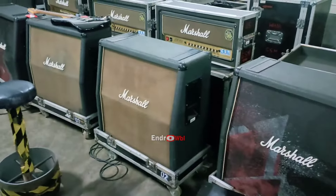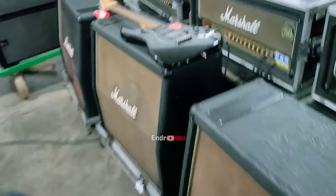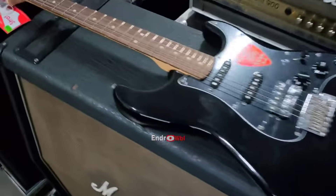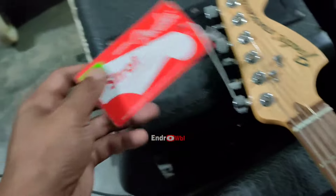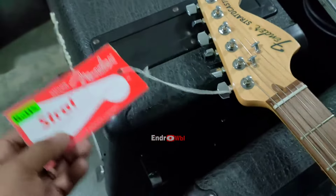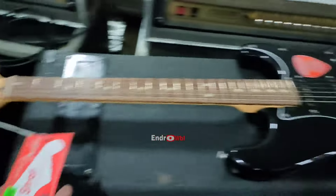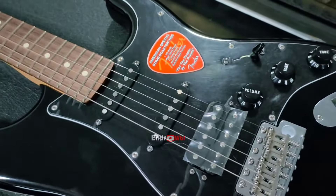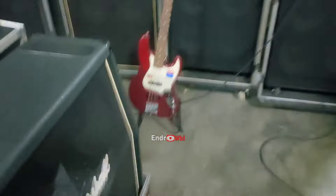Ini depannya dikasih mic, enggak tahu buat apa nanti. Teman-teman bisa berkomentar nanti. Untuk gitarnya ini. Fender, masih ada ini. Centel hanya ini, masih. Gitarnya, kita spill gitarnya.